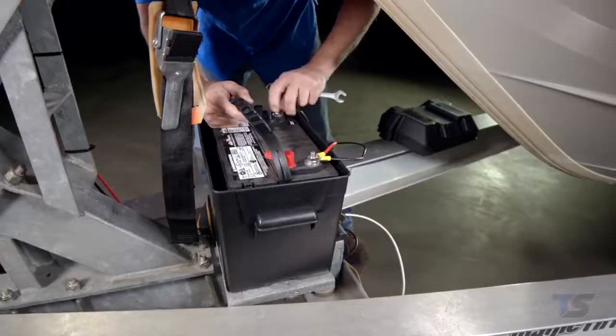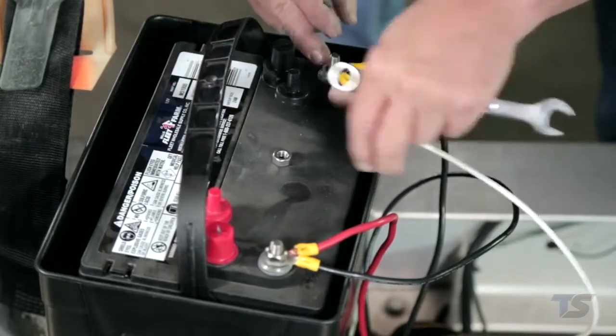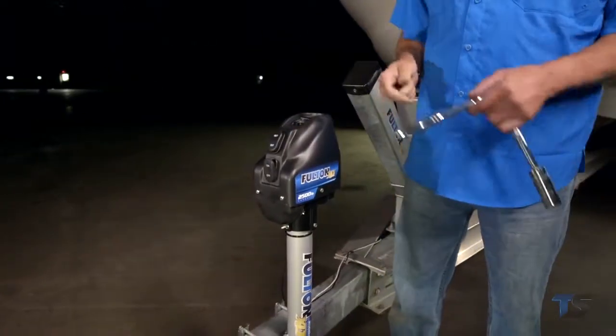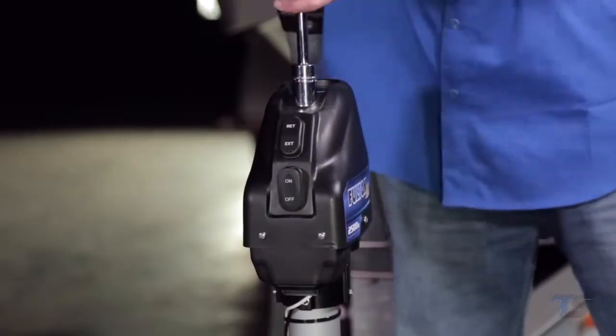The Fulton XLT power jack is easy to install. It works on frames up to three inches by six inches and only requires a two-wire hookup to a 12-volt DC power source. And don't worry if your power source is low — the XLT has a manual override feature that uses a standard three-quarter inch deep socket.